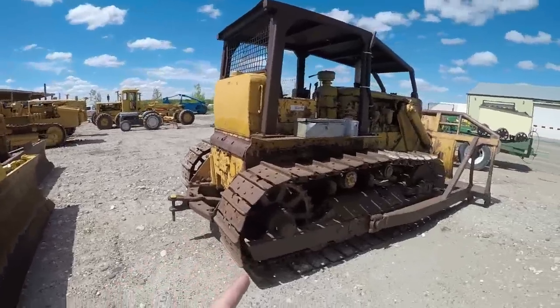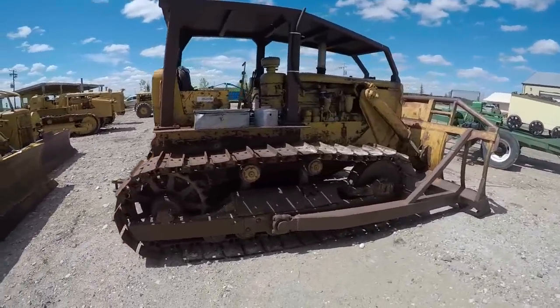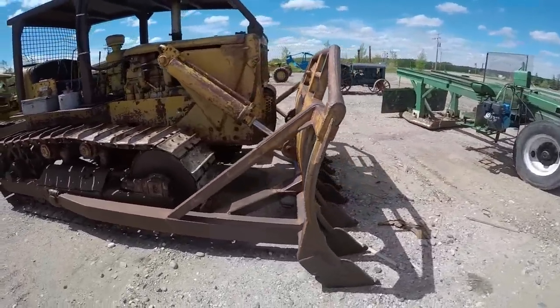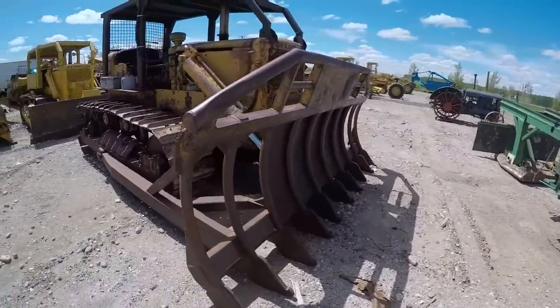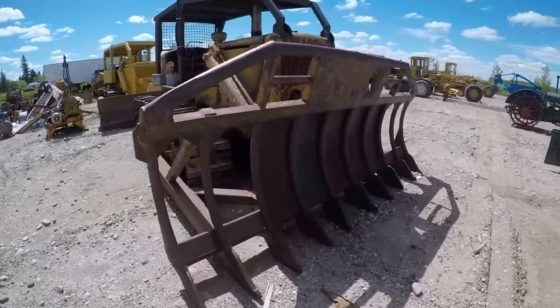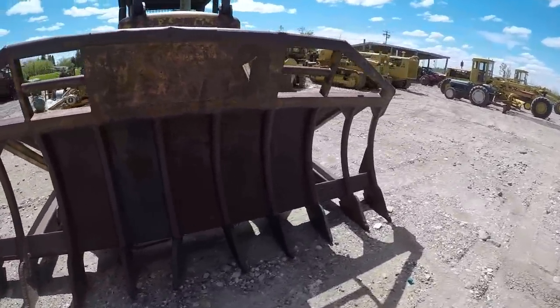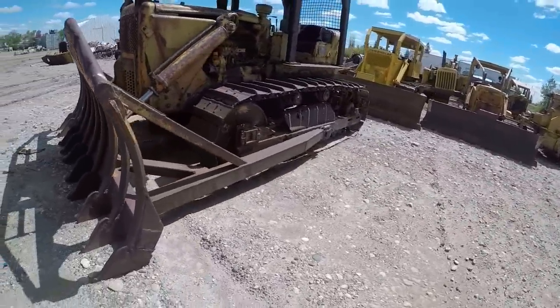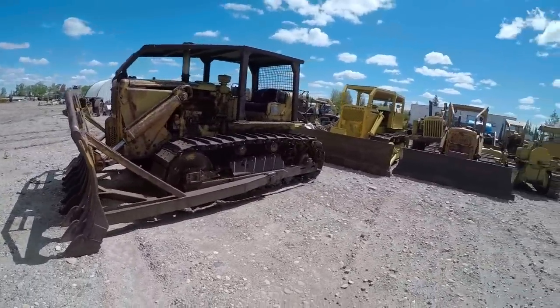And then another D7. This one's all set up with the root rake blade on it. Those are the D7s — well, not the last of the D7s; there's more hiding out back. But yeah, a couple nice D7s here.